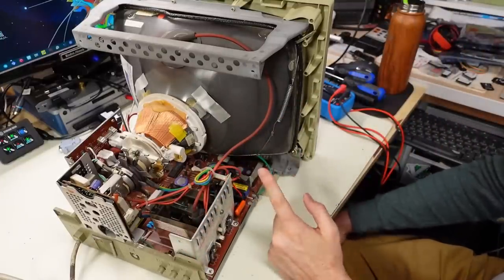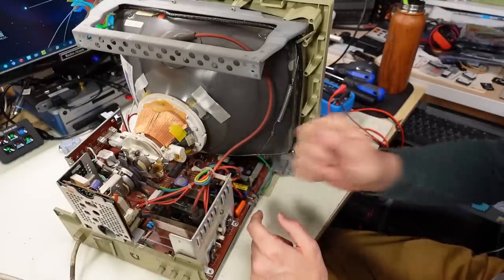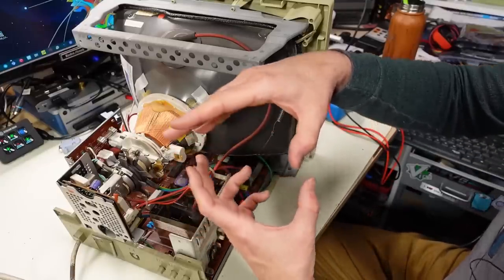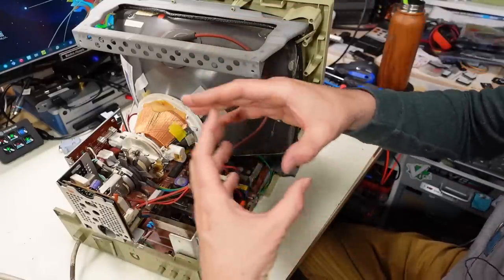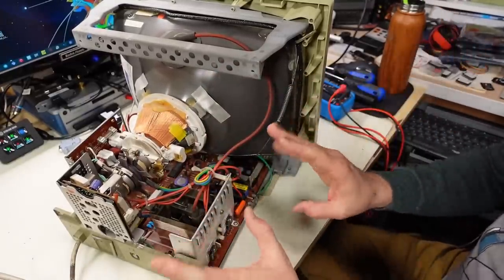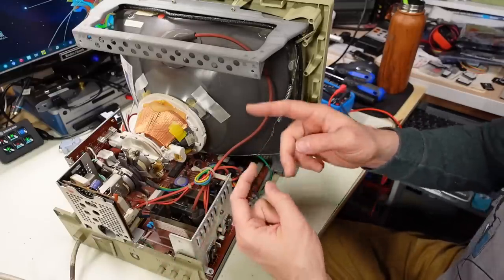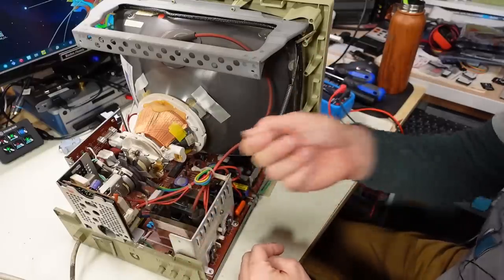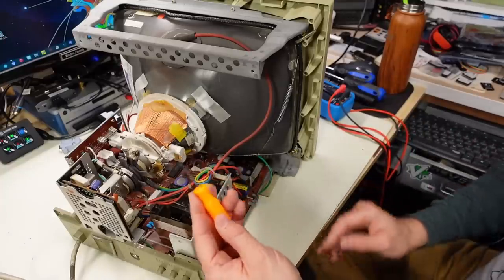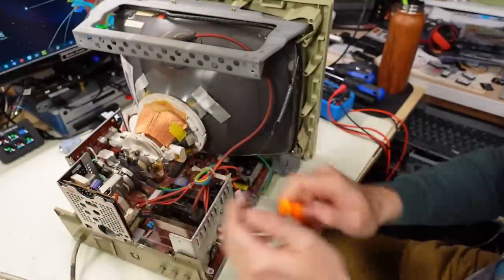I'm trying to think if I've ever repaired a monitor on the channel with that problem. I know the little IBM VGA monitor had that brown gunk and I spent a bunch of time scraping it away. I recently worked on a Sony Mega Watchman - I had it open and noticed that brown glue was getting very dark, so I was scraping it away using my little pick, which is a really great tool for scratching away that stuff because you can really get in there and get it out.